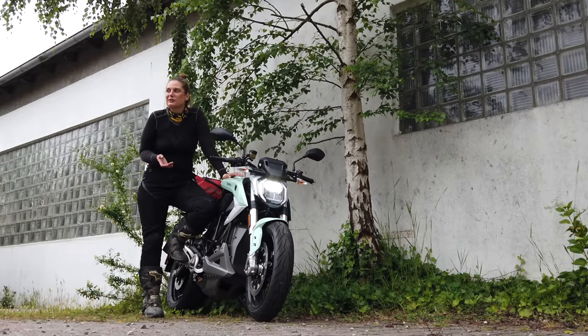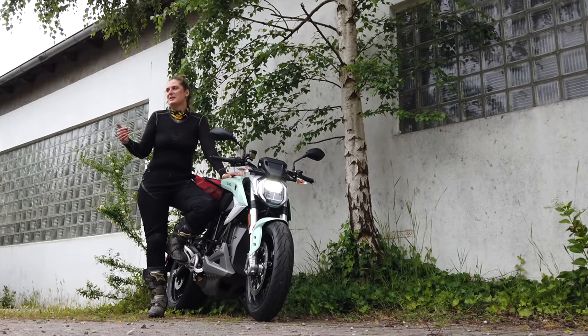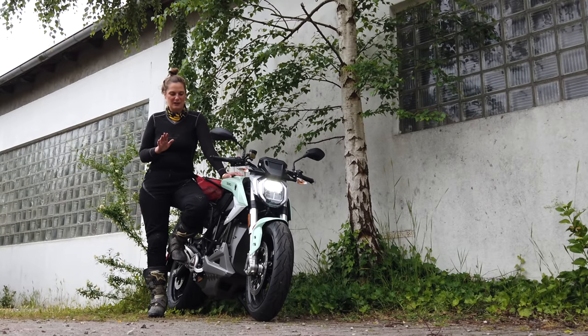This bike is made for riding curves and going on small nice countryside roads — I think that's the perfect companion to have there.